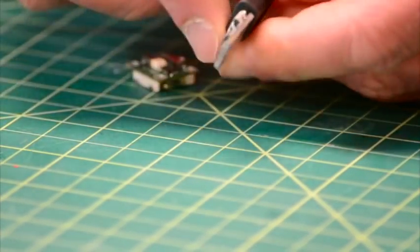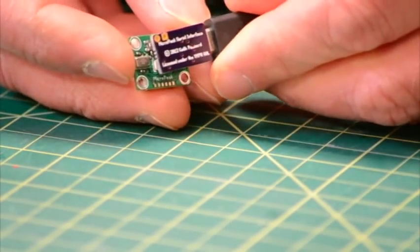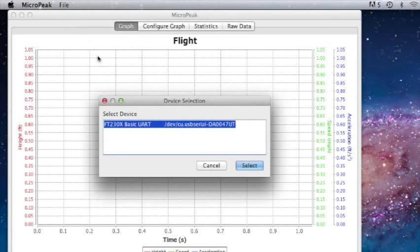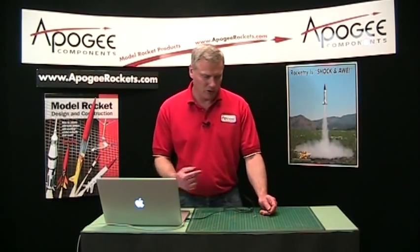Now we'll put these close together. First, I'm going to start up the software — you go to the File menu, then go to Download. It's going to ask you to select the device, and you just click Select, and you're going to get this screen here, which means it's looking for the data.